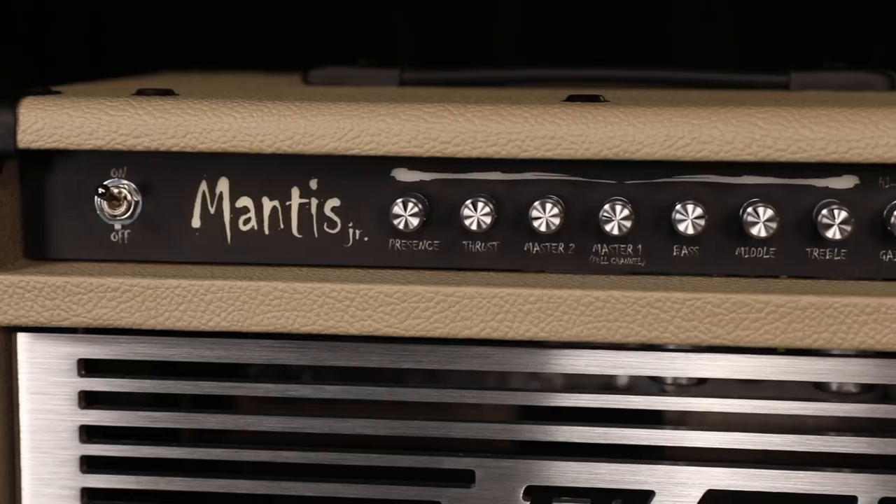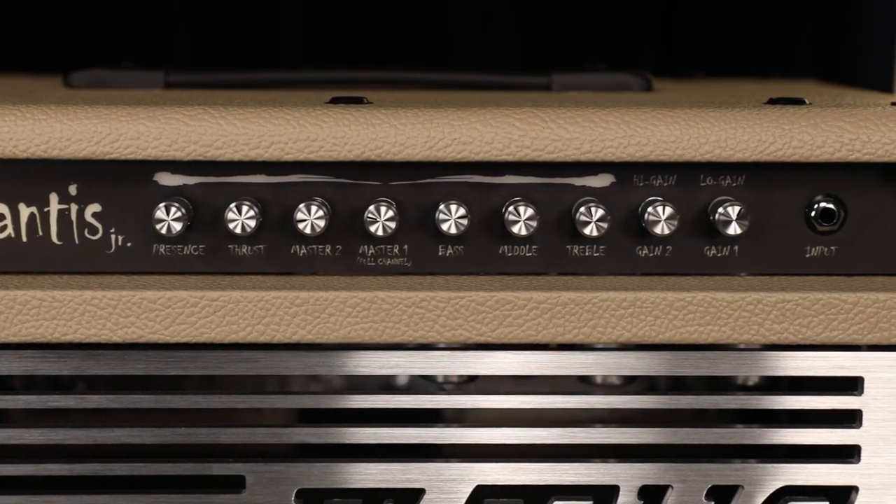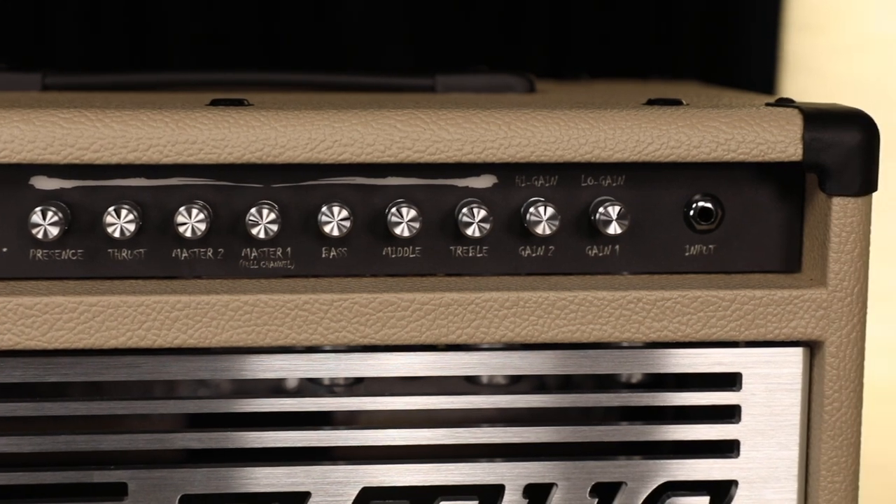The amp can go pretty deep into shred territory. You've got a three-band tone control — treble, middle, and bass — and a master volume for each channel. You also have an accent and a thrust control. Accent is your high-end brightness, like a presence pot. Thrust is like a resonance, a deep enhancement in the power amp section.